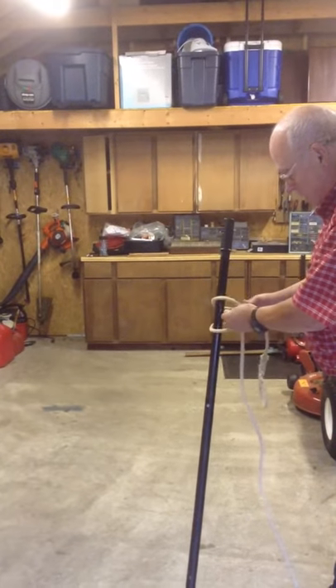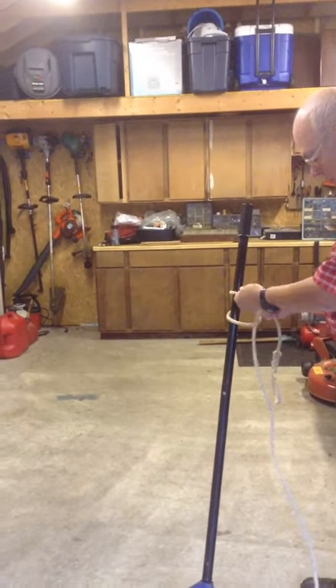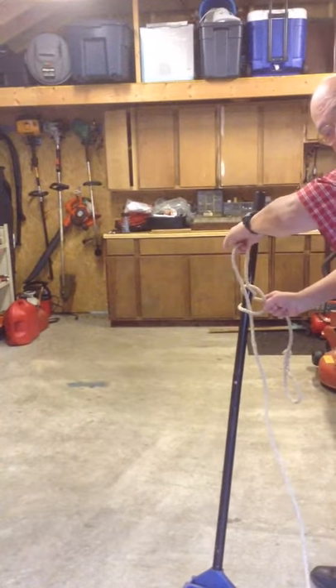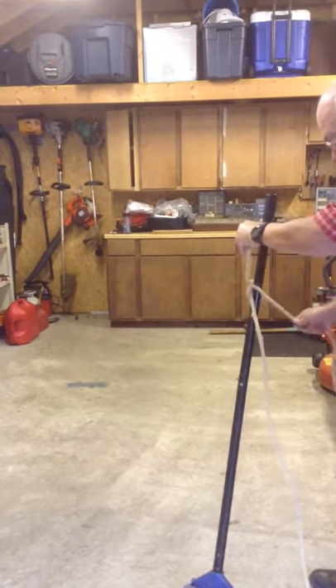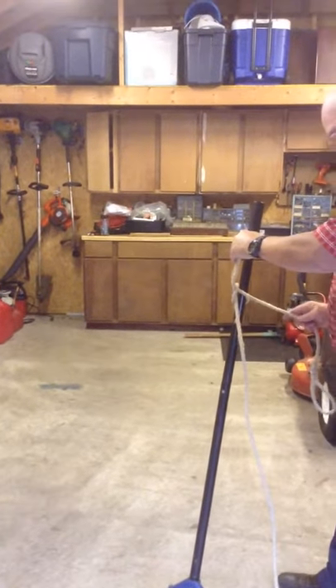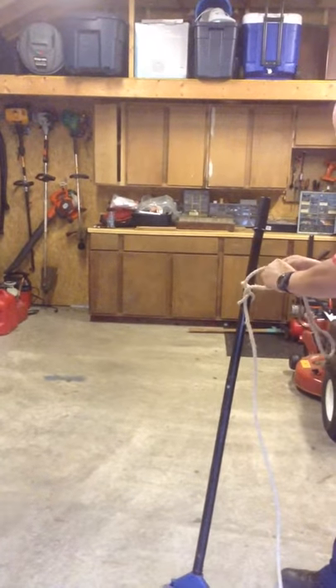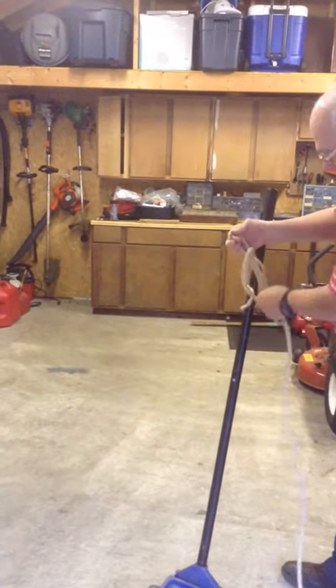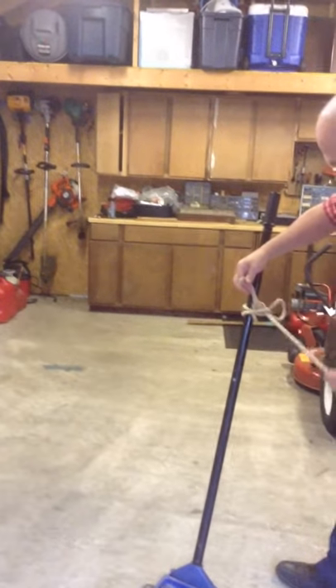I take the long portion of the other side of the loop and put it through that loop and cinch it down with the short portion. Then I take the short portion and stick it through the loop that I just made this way.